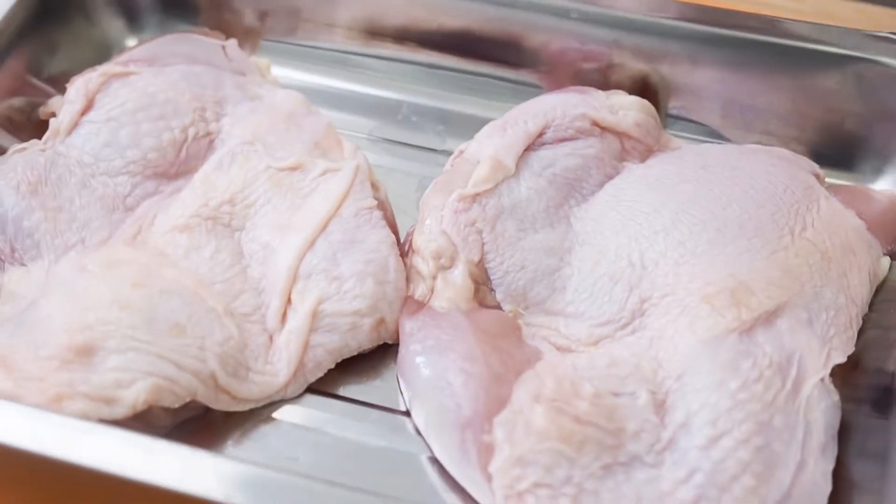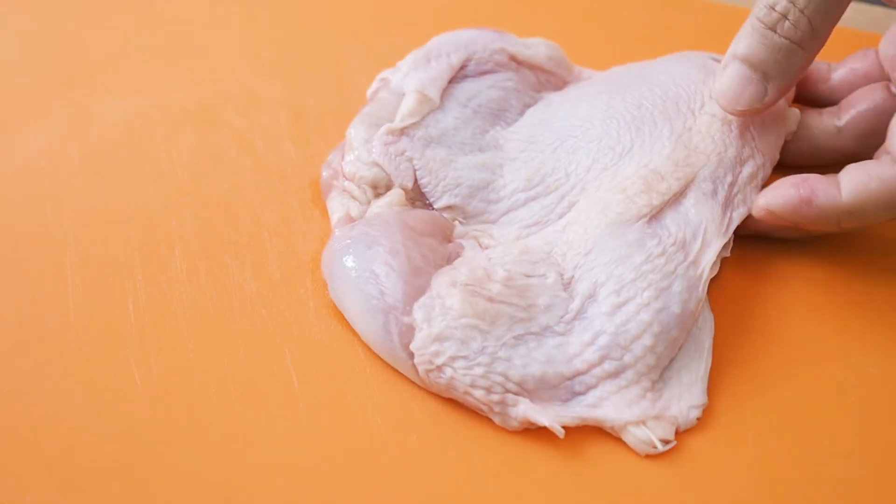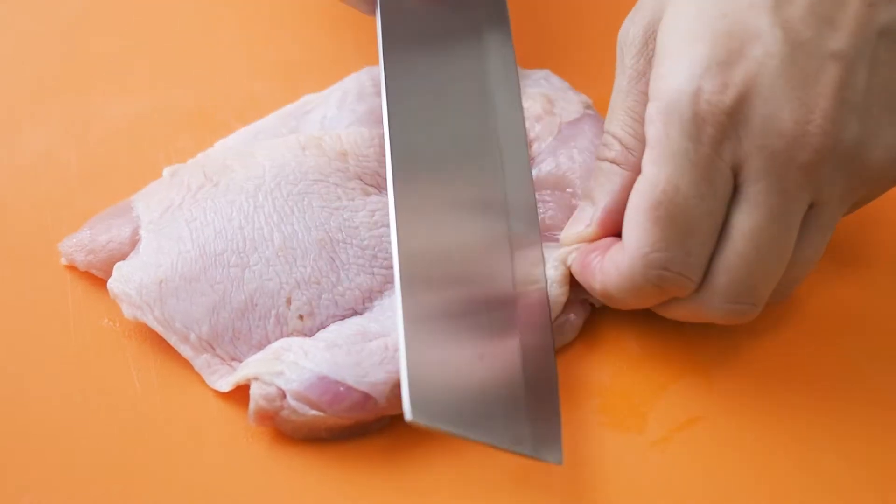I have here 2 boneless chicken thighs. Trim off any visible fat.